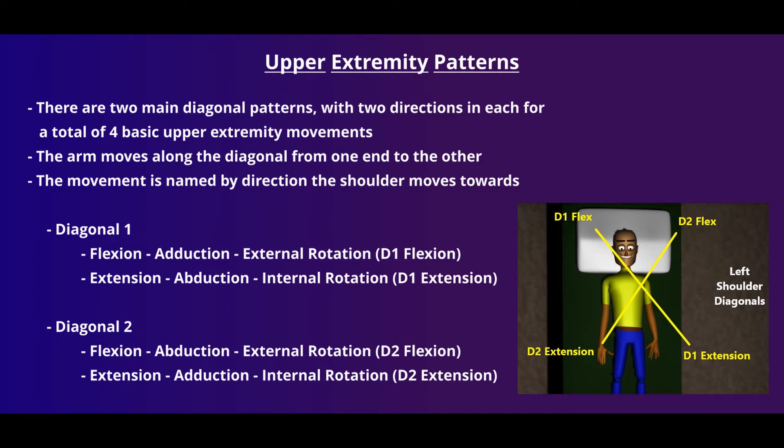Each of the four patterns is named by the motion that the shoulder joint makes. Along our diagonal one line, we have flexion, adduction, and external rotation, referred to as D1 flexion, or extension, abduction, and internal rotation, which we refer to as D1 extension.